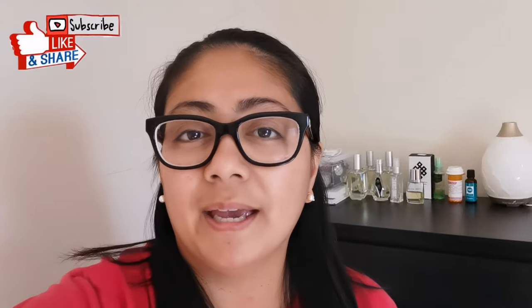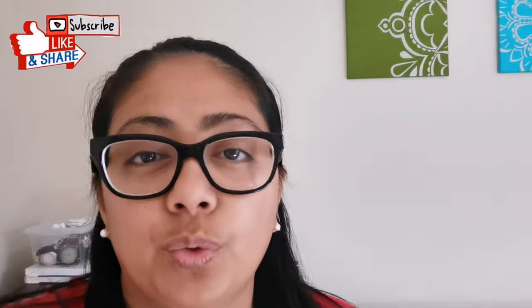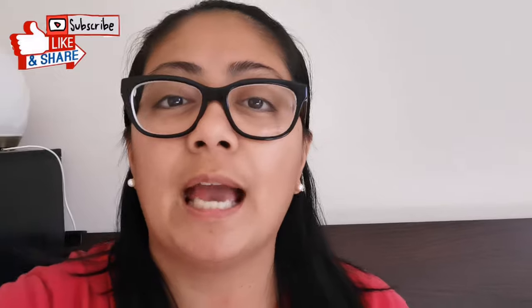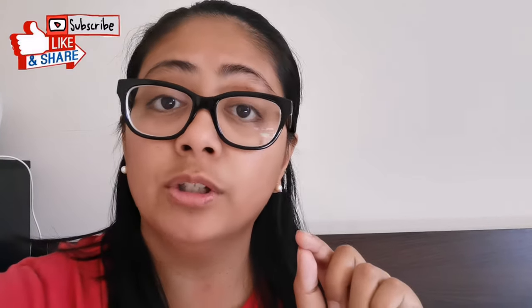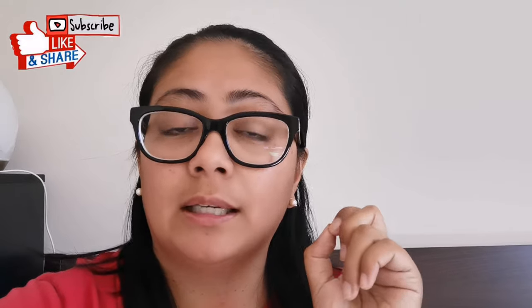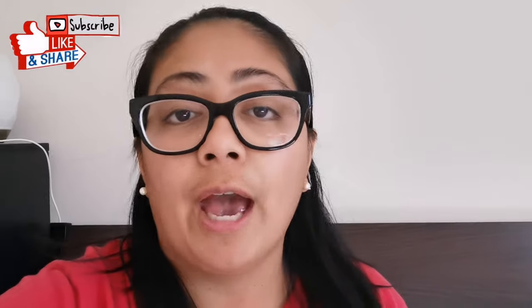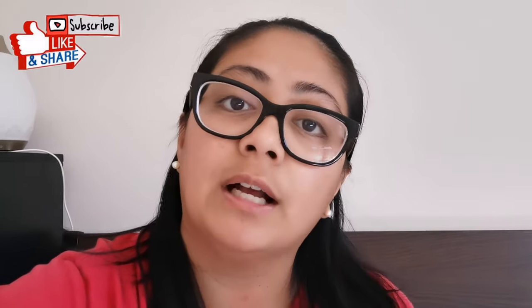Hi everyone, it's me again, Mommy Beck, and welcome back to our channel. Today I'm going to share with you a trick that I do on cleaning our bathtub — the sides where molds normally can be seen. I'm going to share how to remove those molds without having to remove and recaulk everything, because not everybody knows how to do it, so stay with me.